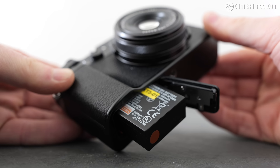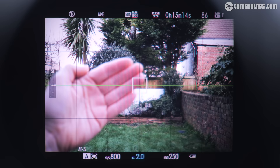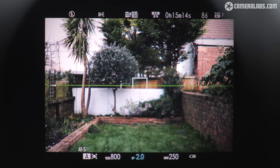To maintain the body size, Fujifilm has kept the same NP-W126S battery. While the specs suggest it'll now last a bit longer due in part to a less hungry processor, I found it roughly similar to the V in use. When composing with the EVF and using IBIS, I typically achieved around 150 photos and a few minutes of video per charge. For video alone, you should get about 75 minutes of 1080 or 4K per charge.